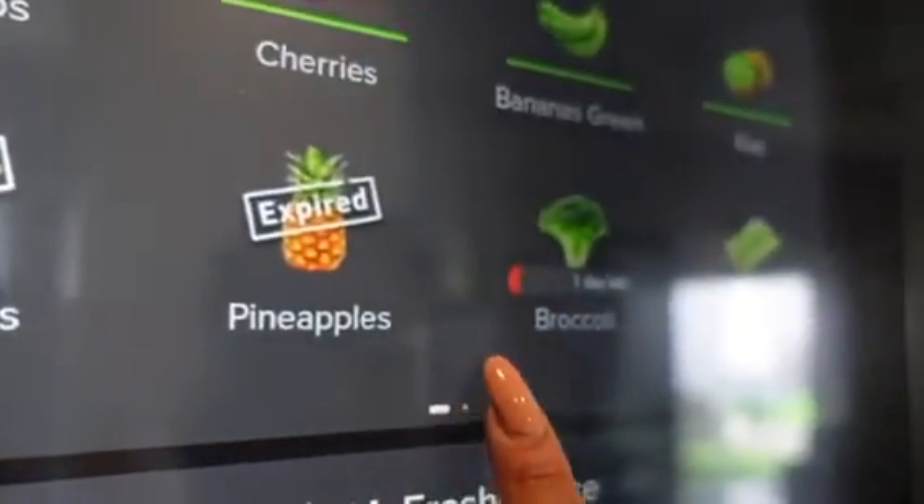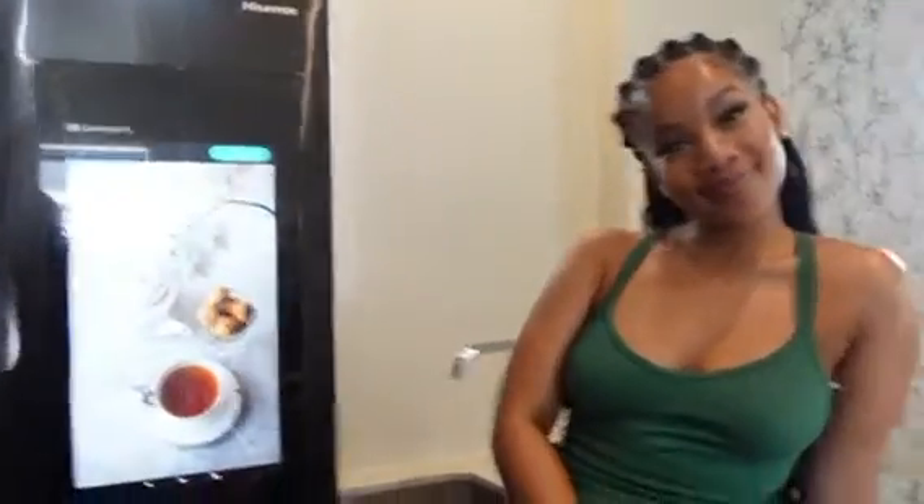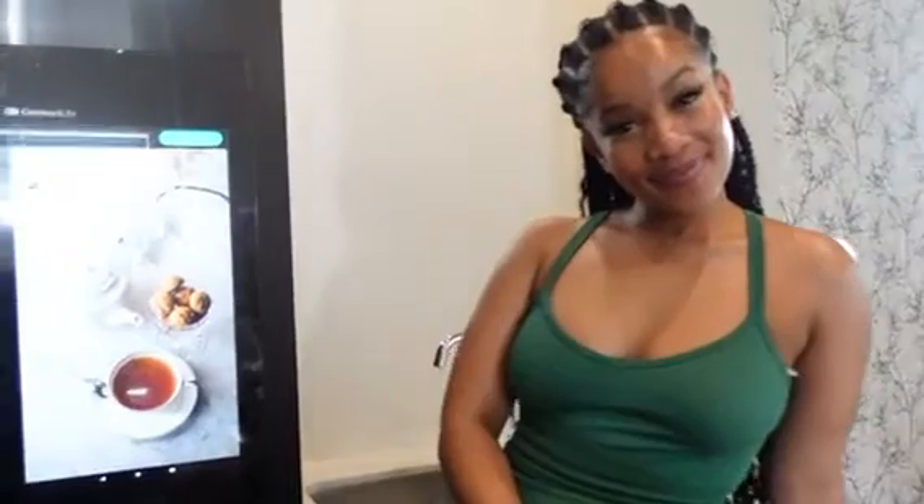Long story short, when it comes to the benefits available through the Hisense Pure Flat Smart Series, there is a long list — from meal planning, entertainment, and everything in between. The Hisense Pure Flat Smart Series never lets you miss the moments; it is there for it all.